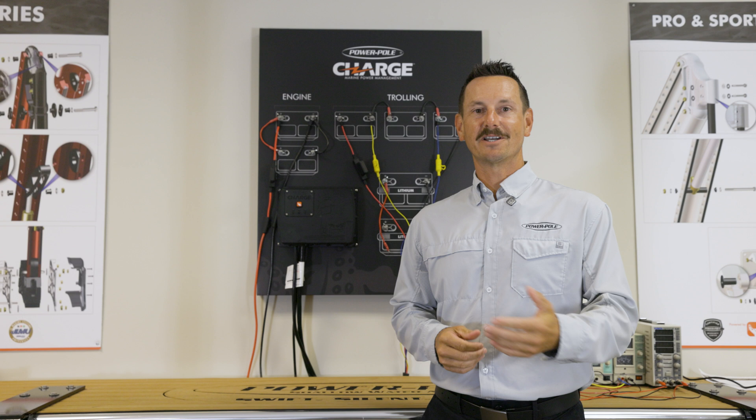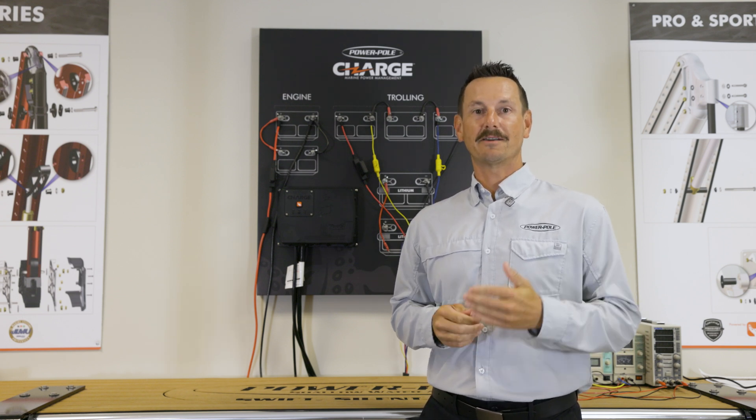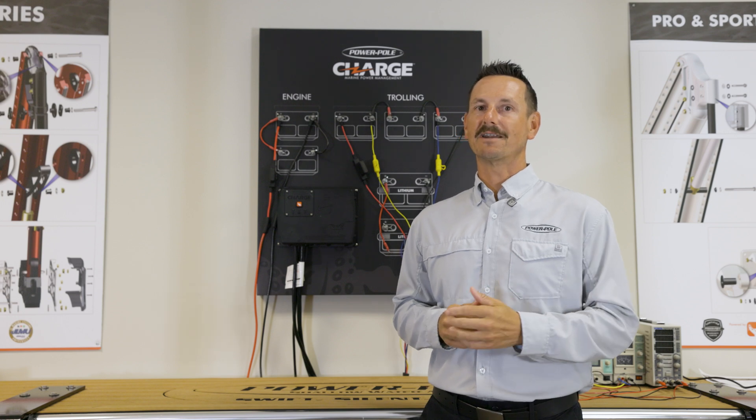Hi, I'm Lucas with PowerPool. Congratulations on your new Charge power management system. Today I'm going to talk to you about how to connect it, configure it, and get the most out of it.